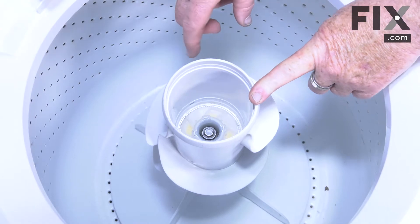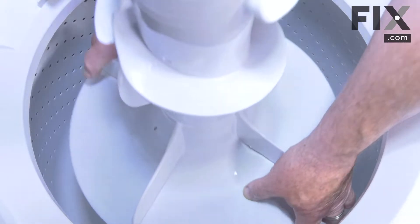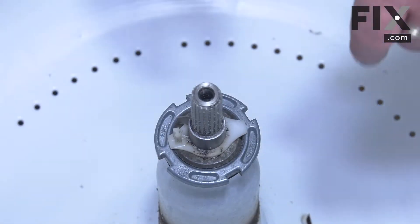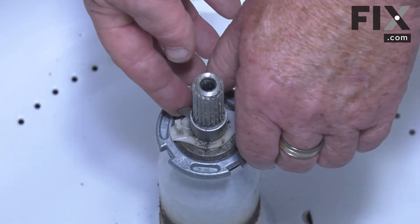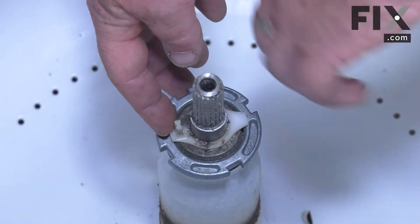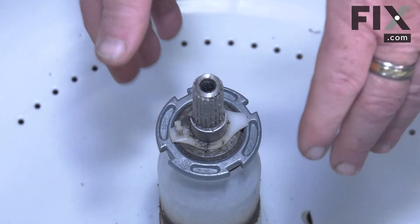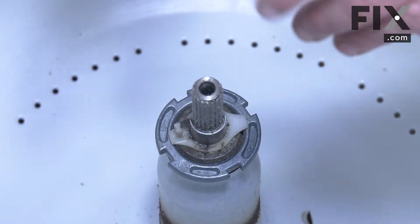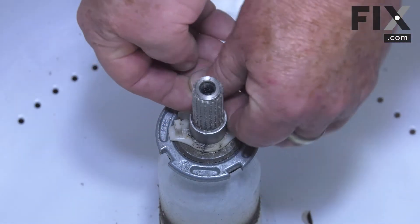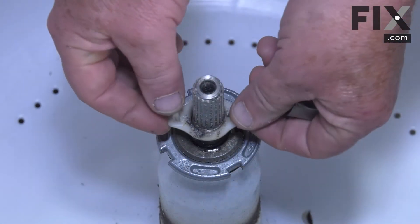Now with the agitator bolt loosened right off we're able to just reach in, grasp the bottom of our agitator and lift it up and off the transmission shaft. Most models that have a dual stage agitator have this little device on it which is an agitator assist. What it does is allow the basket to turn and engage, making the agitator spin with the tub. The purpose of that is so that if you have a fabric softener that mounts on the top, it spins that softener to move it from the inner chamber to the outer. If you don't have that type of dispenser you may find that your machine does not have this and you don't have to worry about it.